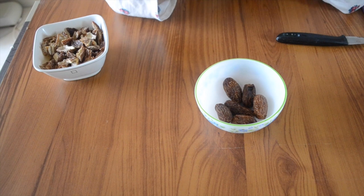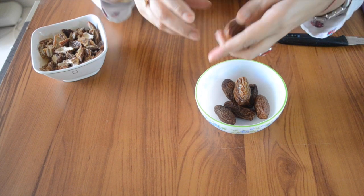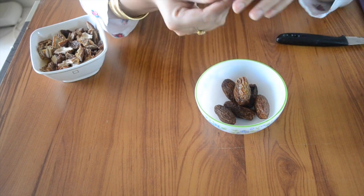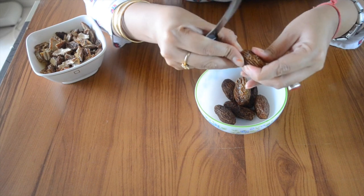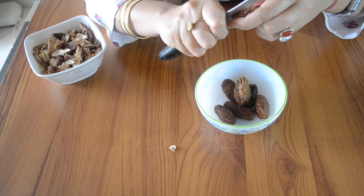As you can see, we have a chuhara, which is easy to find in any shop or any supermarket. You can see there is a lot of dust and dirt because there are small ridges. So you need to remove the dirt by washing them in water, and then we will de-seed the chuhara.